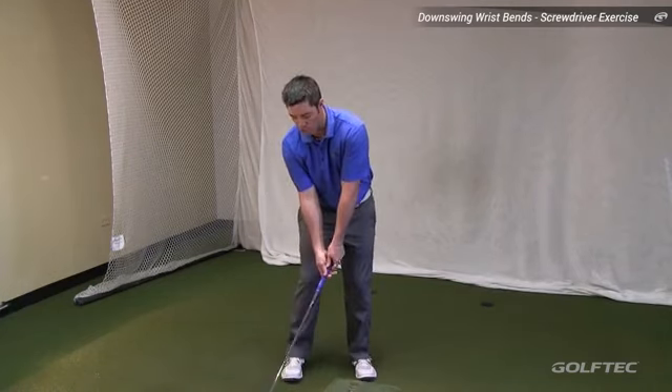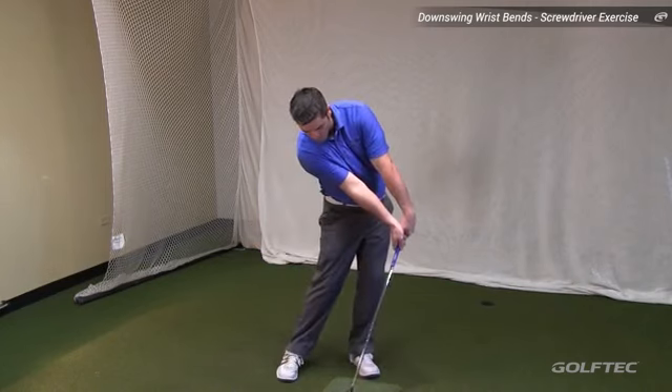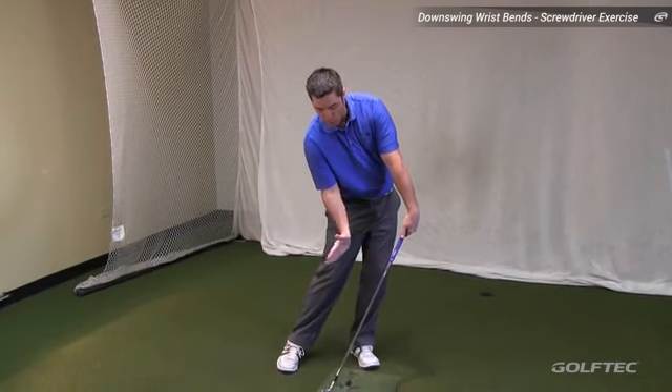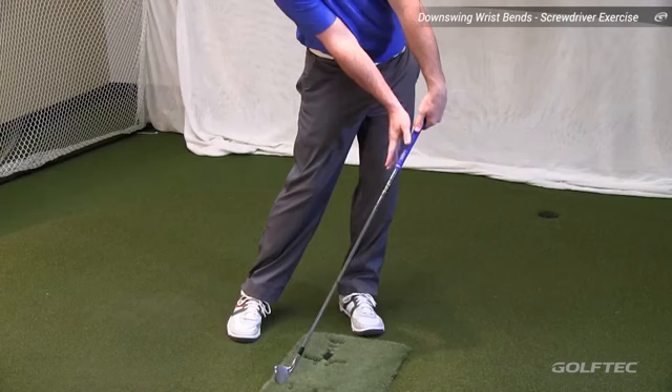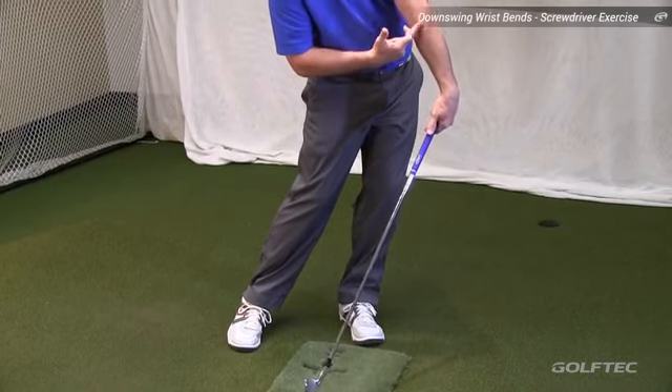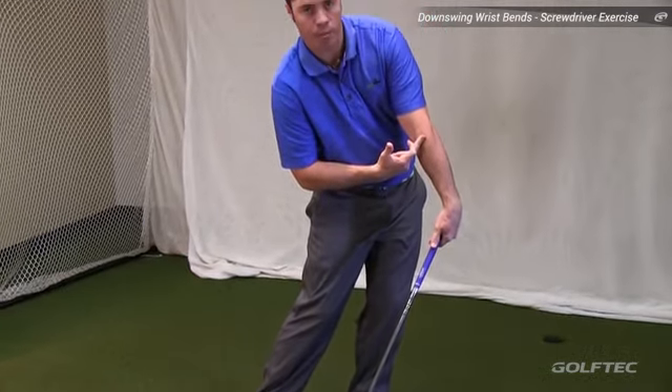You want to apply those two wrist motions to your impact position, and if you can do that properly, you're going to lean the club shaft forward, lowering or reducing the club's dynamic loft. It's going to help you close the face to the path, and it's also going to help get rid of the bent lead arm at the moment of impact.